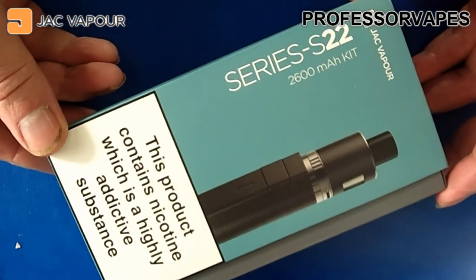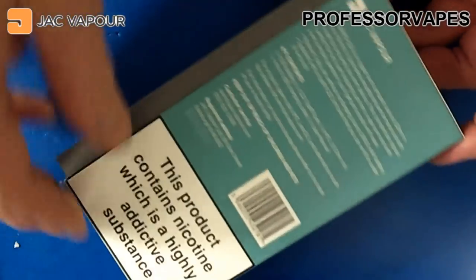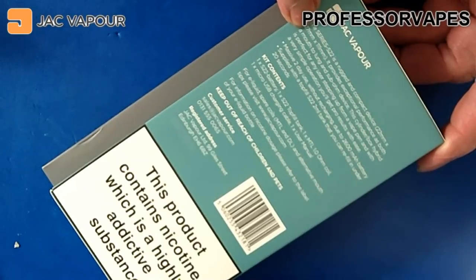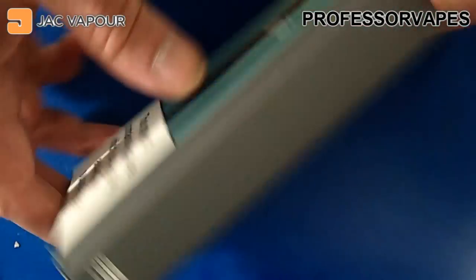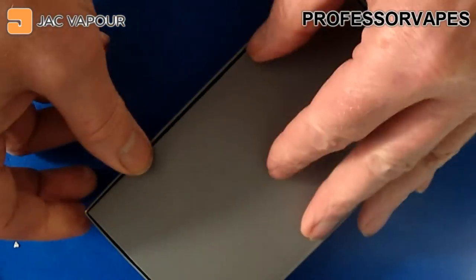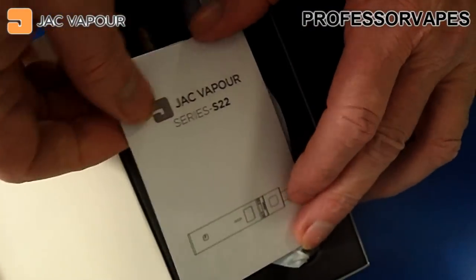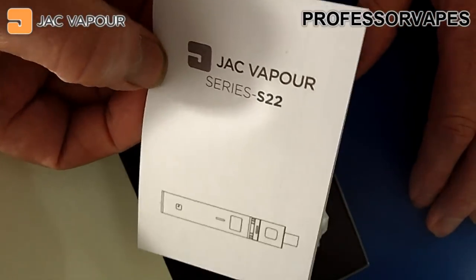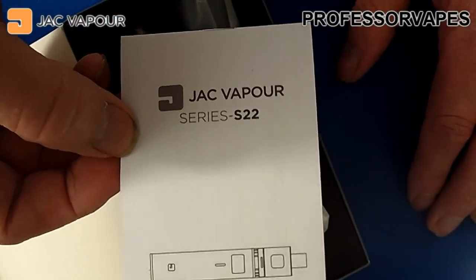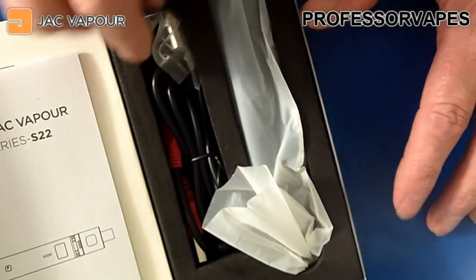This is the box the Series S22 comes in. On the front there's the TPD warning at the bottom, and on the back are the kit contents and more about the device. It's a slide-out box. First thing you'll see is a set of instructions — as I always say in every review, you should read the instructions from start to finish before using any vaping device.